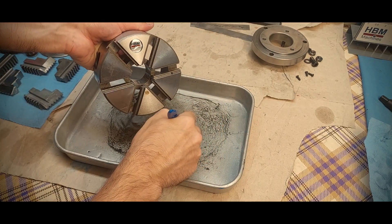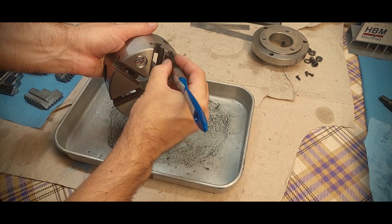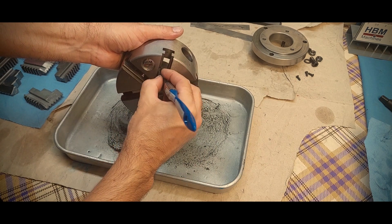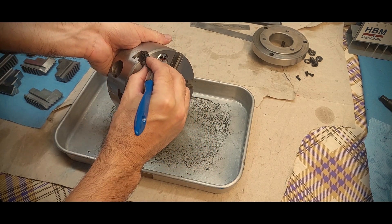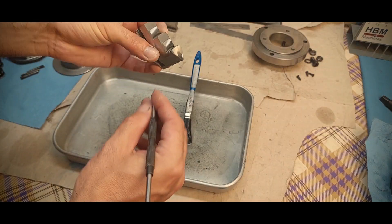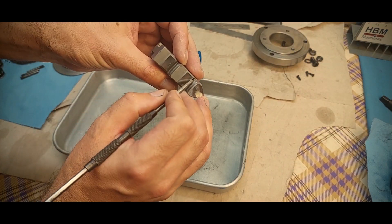I think it was around this time that I saw this six-jaw on sale. I wasn't looking for a six-jaw, but it was too cheap to let it pass. I must have paid close to 70 US dollars for this chuck, and I'm really glad I got it. After deburring, it came to be a very nice chuck with little run out.